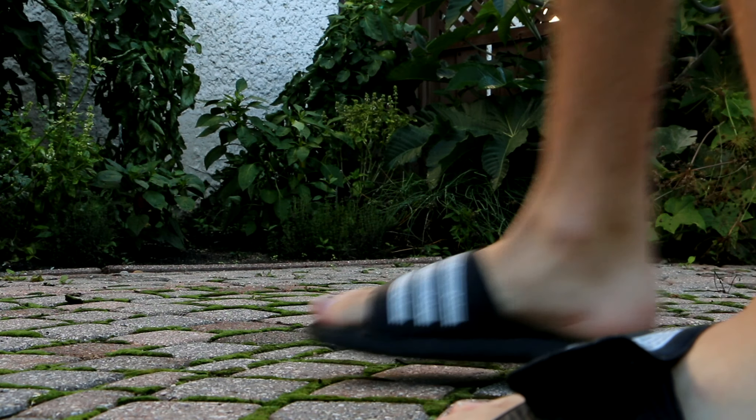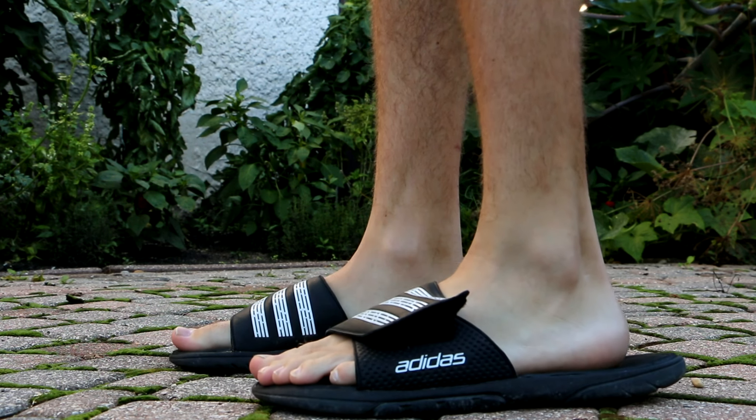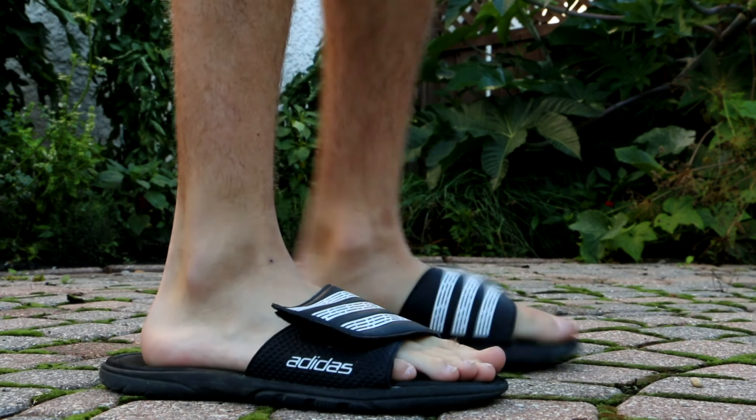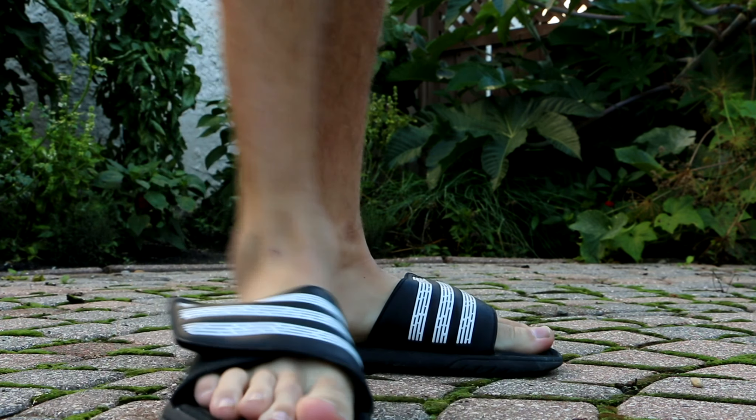Moving on to Friday, I had just a family birthday celebration type thing. It was my birthday on Saturday, but we did it on Friday, so I didn't really leave the house. Wore flip-flops. That's that.